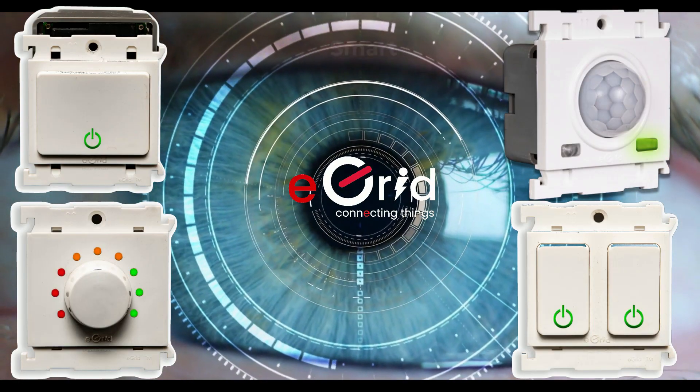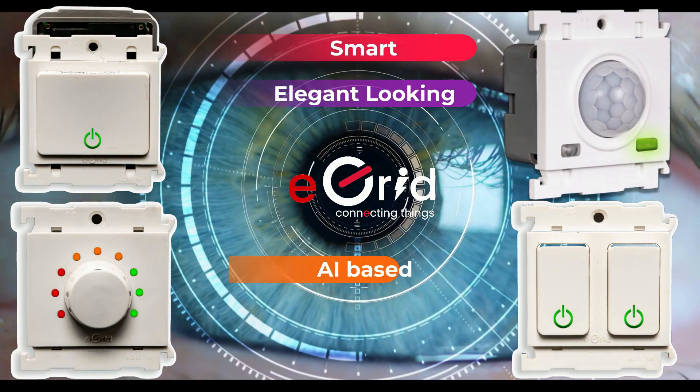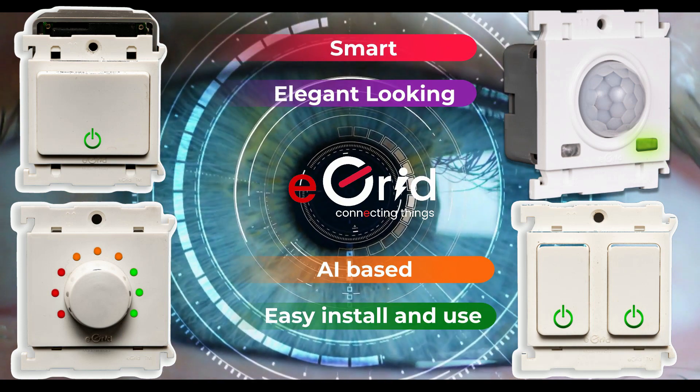Introducing eGrid's Switch Modules, which is smart, elegant-looking, AI-based control with easy install and use.